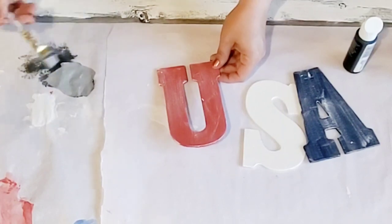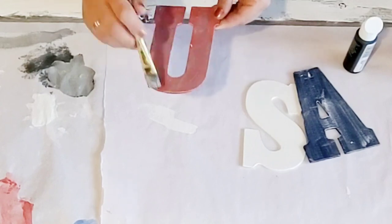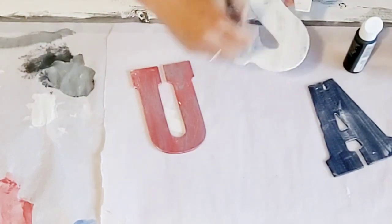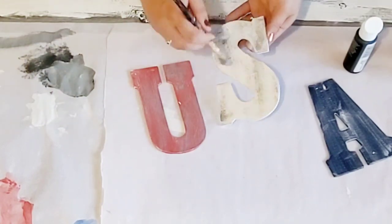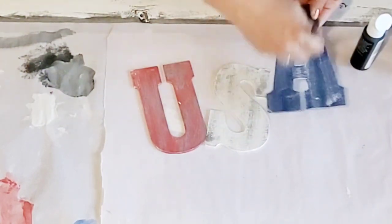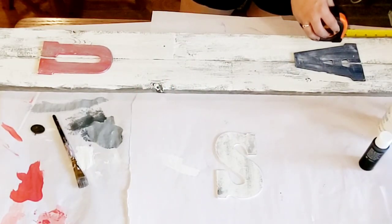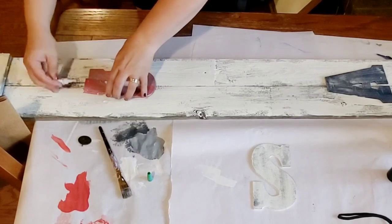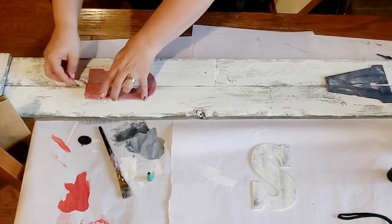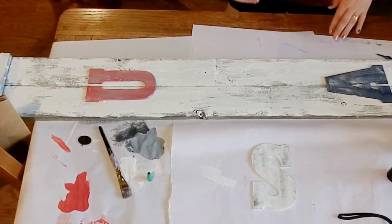I thought my letters needed just a little bit more distressing, so I mixed some black Apple Barrel paint with some white chalk paint from Waverly to make a light gray — I wanted it to kind of match the salvaged wood color peeking through the white. I was able to distress my S letter as well. When I was done with that I went ahead to measuring out where I wanted to place my letters: up from the cross piece I went seven and a half inches, and I did that both for the U and for the A. I get my end letters in first and then put my middle letter in.